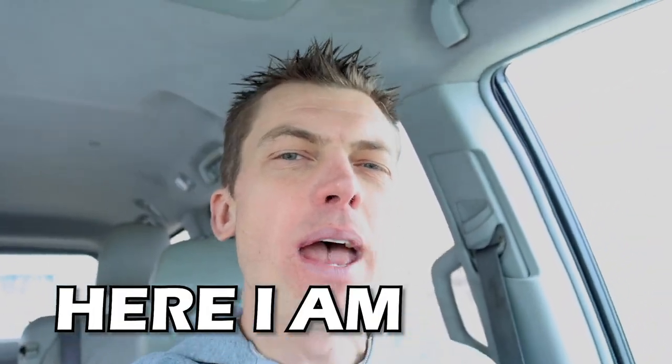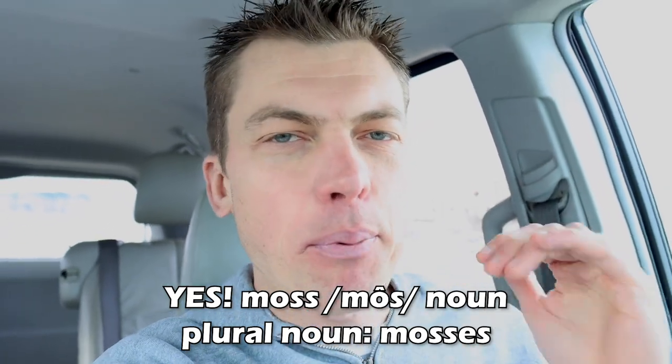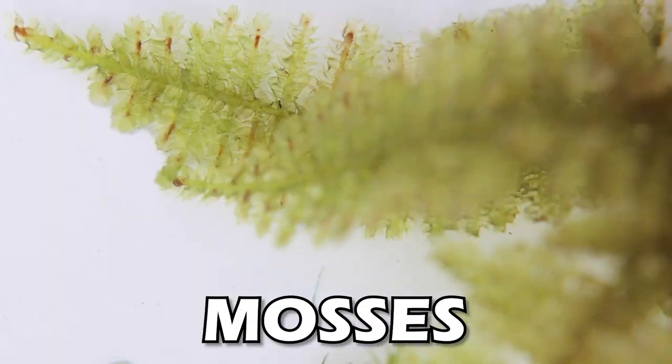What's up fish tank people, Dustin's Fish Tanks bringing it to you as the mosses man! Here I am - that's a Wu-Tang Method Man throwback. I don't even know if 'mosses' is a word. I can't bring it to you better than being a 40-year-old white dude in a minivan bringing it to you on a Sunday. How's everybody doing? I hope you're doing well.